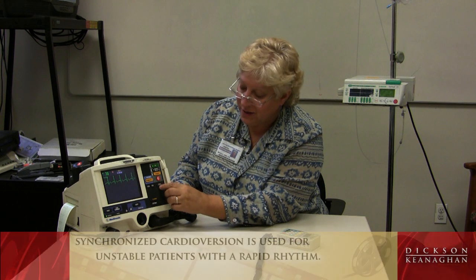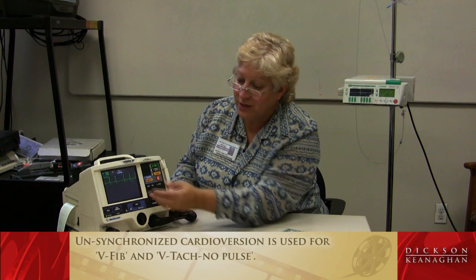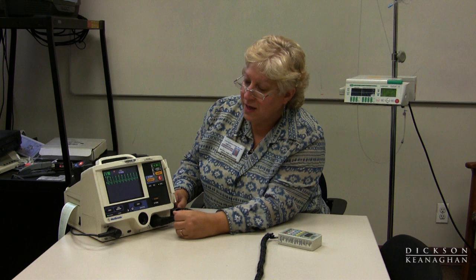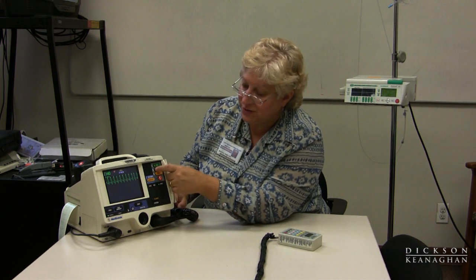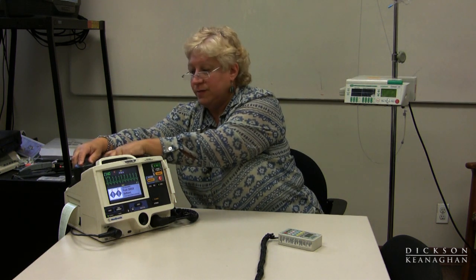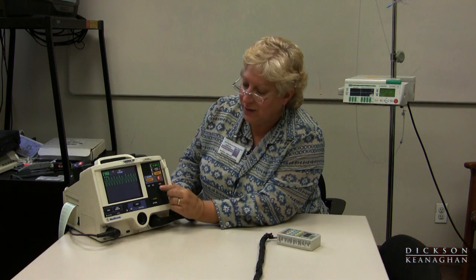For a synchronized cardioversion: step one, step two is energy select, step three is charge. I can press the sync button at any time and it will highlight the upstroke of the R wave. We usually do cardioversion in a fast rhythm when a patient is unstable, and the energy delivered is usually a lesser amount — fifty to a hundred joules as an example. After delivering energy, note that the synchronizing goes off. So if I need to do another synchronization for a patient in ventricular tachycardia with a pulse, I would have to press the sync button again, and it flashes on the R wave.